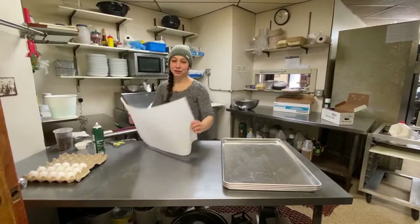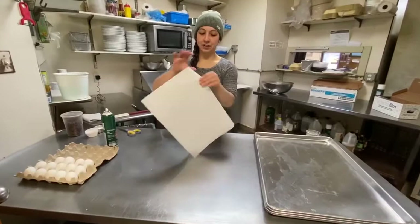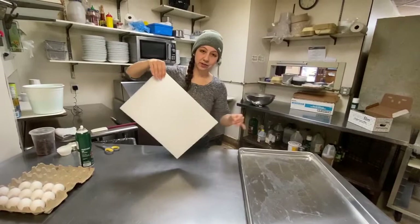We're going to make some French crullers, and to do that, first I like to set up my sheet. This is parchment paper and I'm going to cut it into squares the size that I want my doughnuts to be.